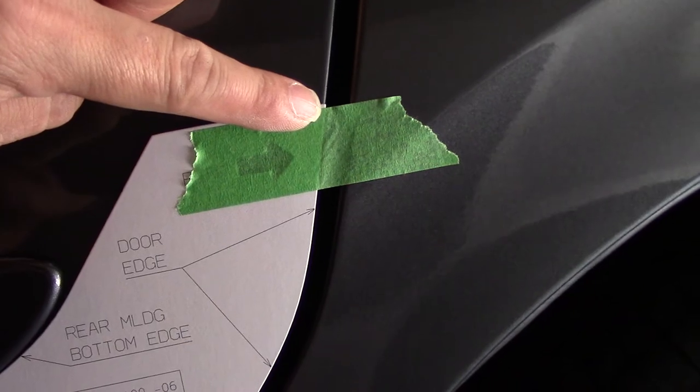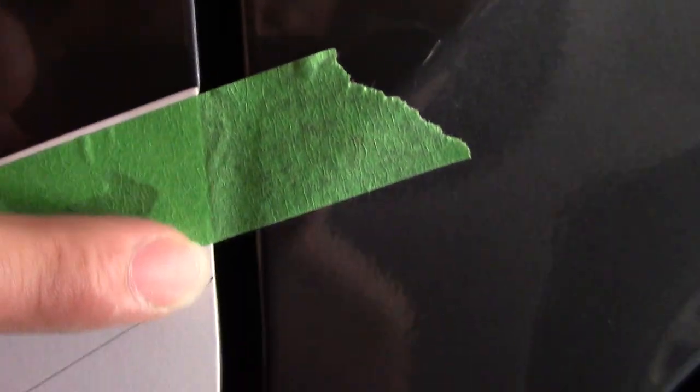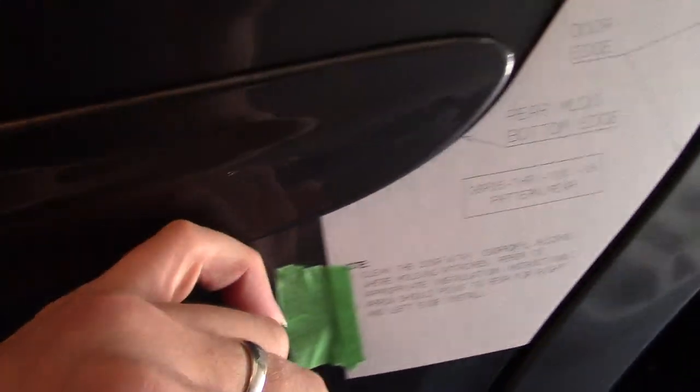Once you do your dry fit, there shouldn't be any problem, because the edge lines up perfectly there — but not necessarily here because of how the molding is. When I did my dry fit, this edge lines up completely with the door edge, and if you move it up and down you get a slight arc which runs along the door. So the edge of the door lines up completely with the edge of the molding, and the template lines up completely — there's no other way around it.